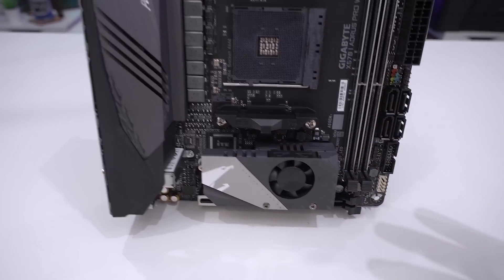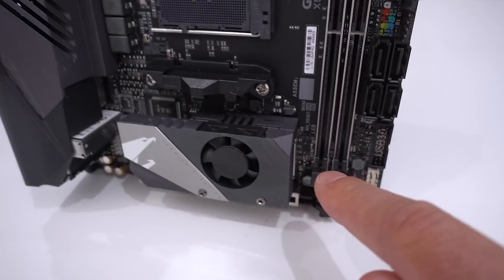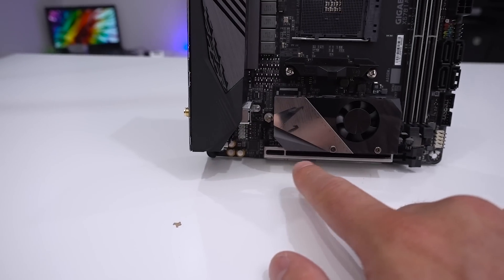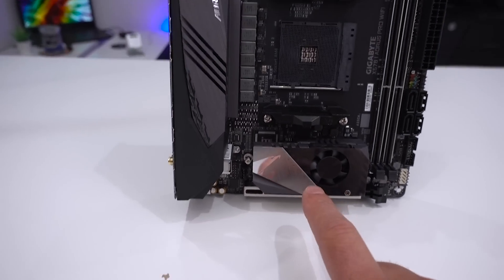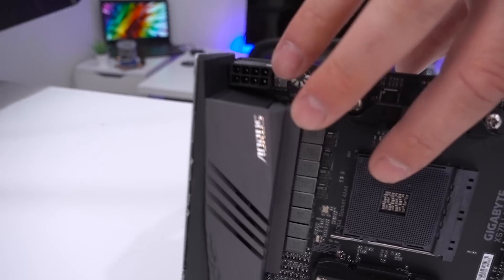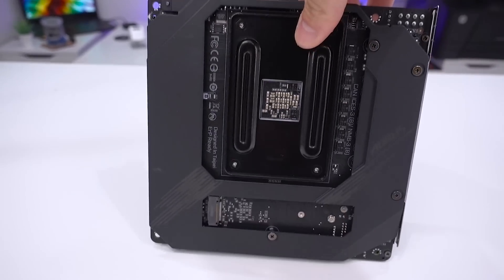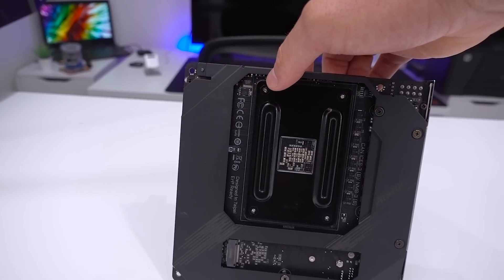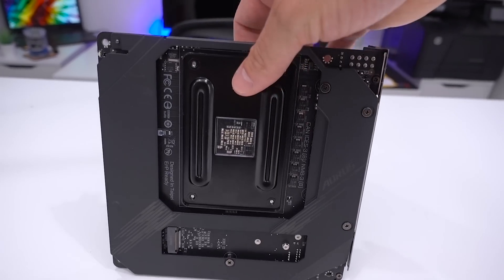The PCIe Gen 4 M.2 drive will sit in this area, with the M.2 connector visible just here. There's a single x16 slot operating at x16 speeds, as typical for mini ITX. The back of the board has an armor plating to give an extra piece of stability — Aorus branded, but nothing too over the top.